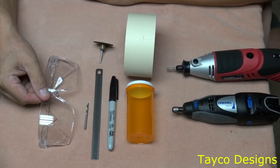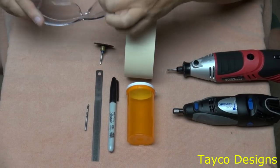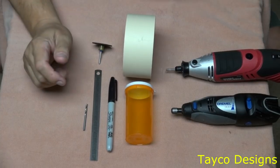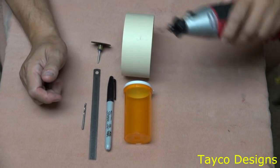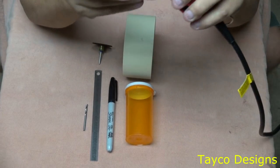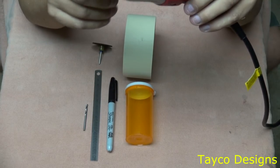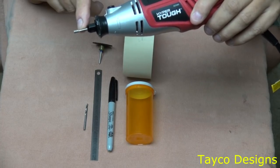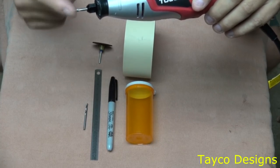I wear glasses permanently full-time, so my safety goggles are the type that will fit over regular glasses, so I'm going to put these on. We're going to be using a grinding bit — I think this is number 126 but I could be wrong. It's a genuine Dremel part and there are about three or four different sizes of these. It doesn't matter which size you use, and you'll see why in just one second.